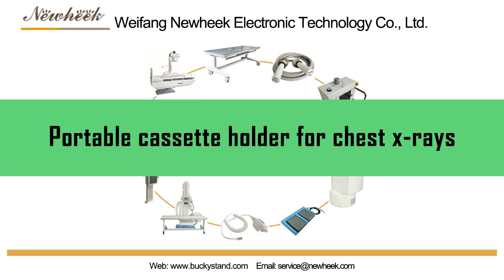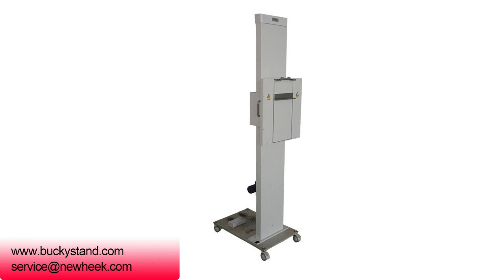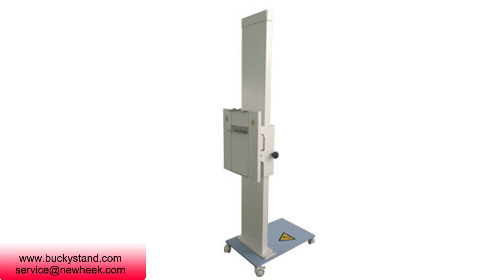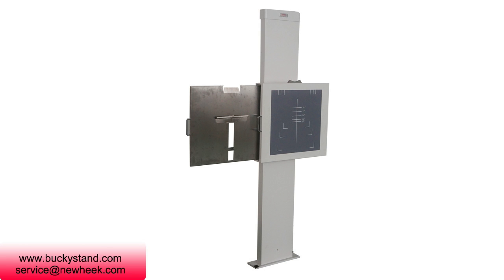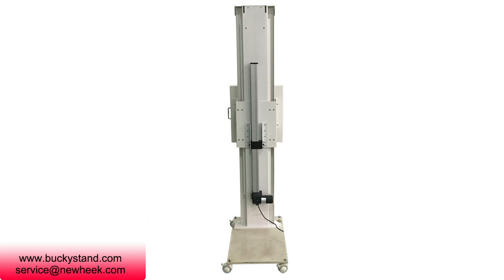The Portable Cassette Holder is a portable x-ray film cassette holder for supporting a bedridden patient in a desired position relative to the chest x-ray box. It provides a collapsible frame that angles the box to the bed such that the longest portion of the box against the patient and the frame are in parallel planes and substantially perpendicular to the x-ray beam.